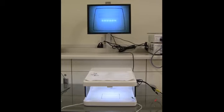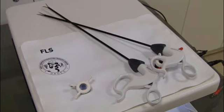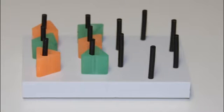For this task, you will need the assembled trainer and monitor, trocars, two Maryland dissectors, pegboard, six rubber objects, and a stopwatch.